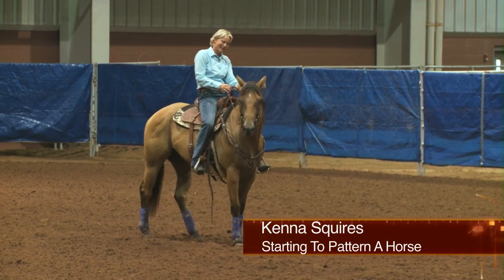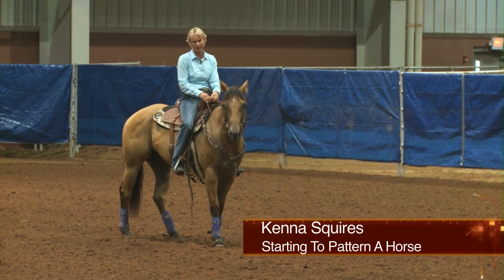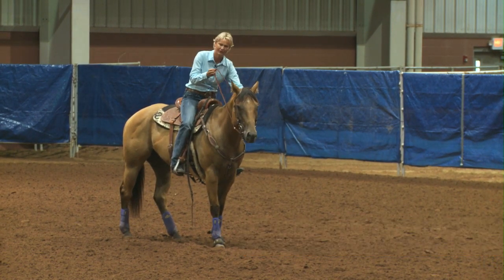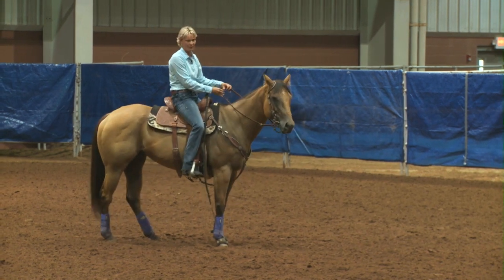Hi, I'm Kenneth Squires, and I'm going to show you how I start to pattern a horse — just the fundamentals and the things I like to get down as a basic to starting a colt around the barrels.